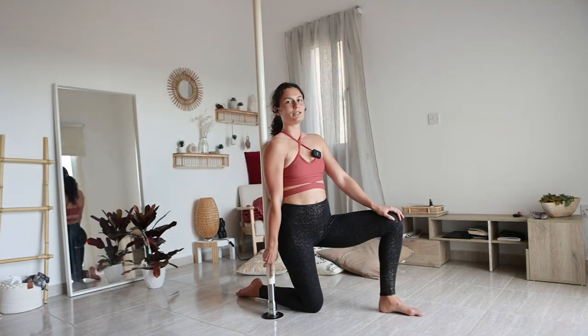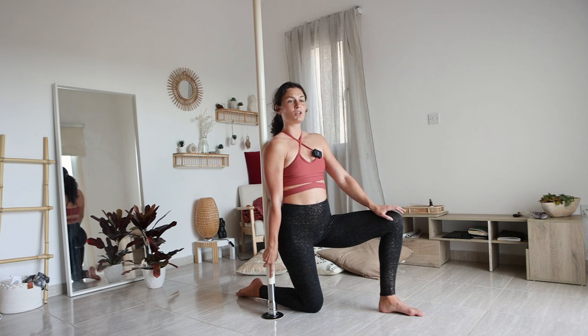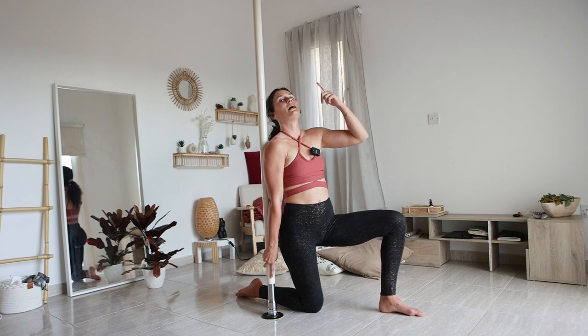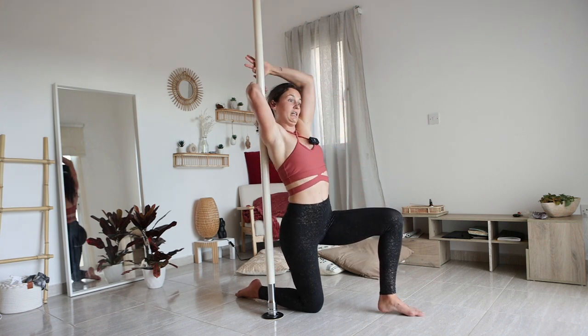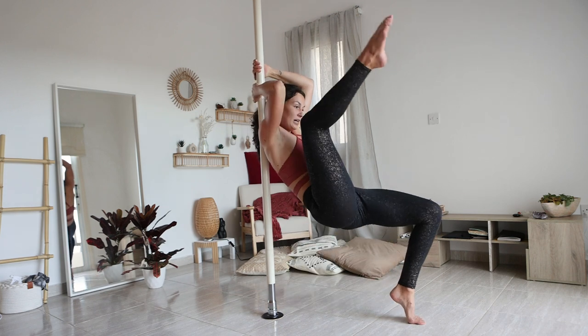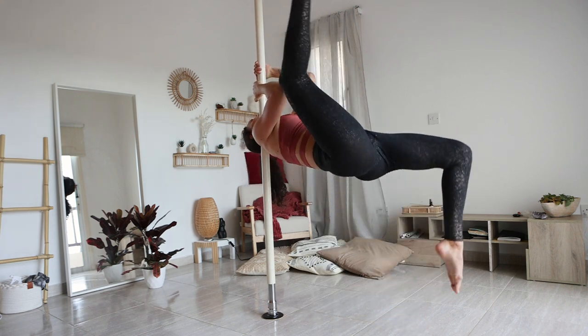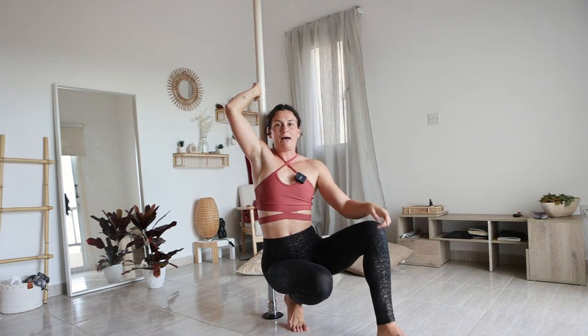From here, there's not that much more technique that can be done. It's all about trusting yourself now and actually being able to flip. What helps to flip is to actually lead with your head. So instead of being here and trying to flip with your head still here, you really want to lead the movement by letting yourself actually look back. Try this out.